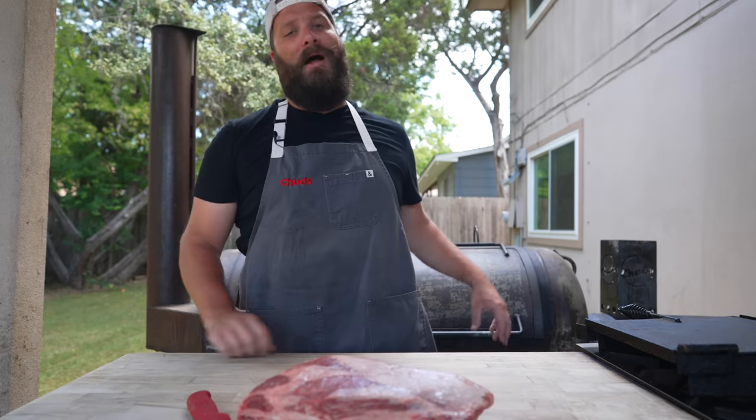Moving on to tip number two, which is all about the rub. You're probably thinking here comes a pitch for just salt and pepper, but on the contrary, I think beef ribs are a great time to experiment with different rubs and slathers because the meat is so similar to brisket. If you're going to have brisket on your menu, differentiating the flavor profile on your beef ribs is a great idea. This is beef after all, so I do like to keep it somewhat simple — not going with sweet rubs or spicy rubs. Just a nice salt-pepper base with some savory flavors is usually what I'm after. This is a great time to bust out some Lowry's or seasoning salts.